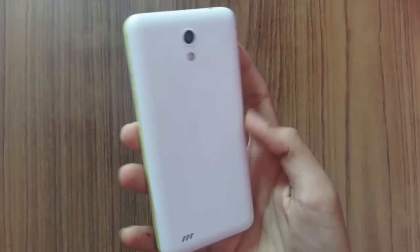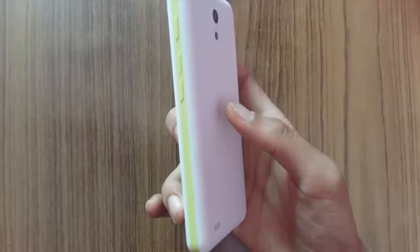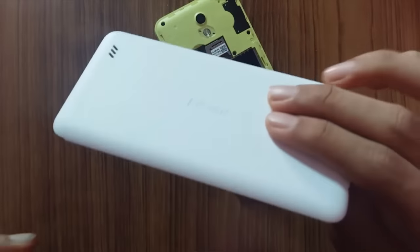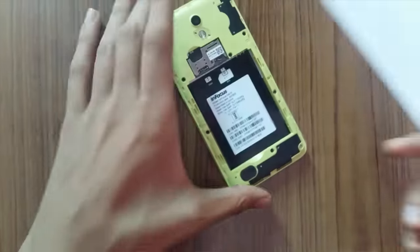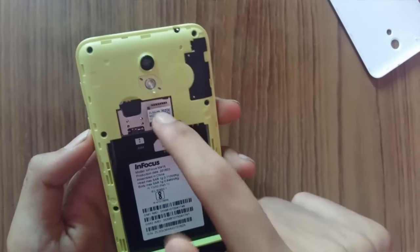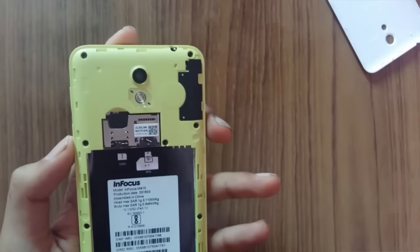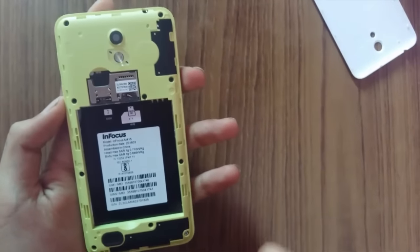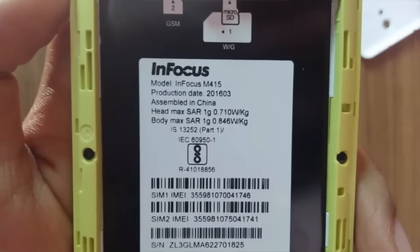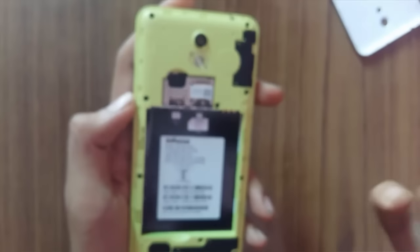Here we have the InFocus Bingo 10 itself. Looking wise it looks pretty good and the in-hand feel is also very good. We have a white with lime green color combination which feels great. The build quality is plastic — good quality plastic. Removing the back cover, you can see SIM slot 1, a micro SD card slot, SIM slot 2, and the battery slot. The SAR values are 0.710 W/kg for head and 0.846 W/kg for body, which is quite low.